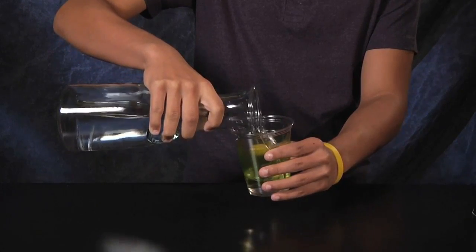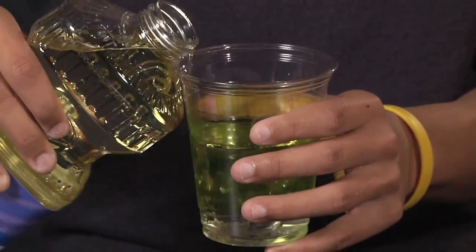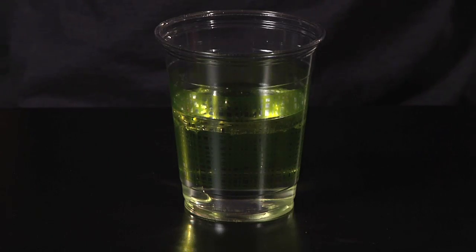First, fill the glass half full with water. Then, you add about half an inch of oil. The oil floats on top because it's less dense than the water.